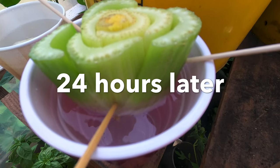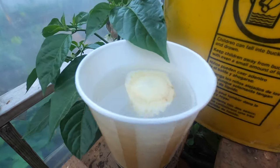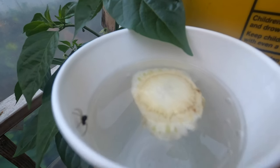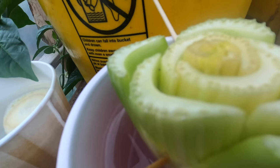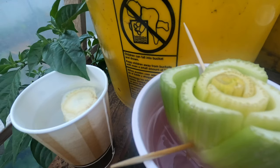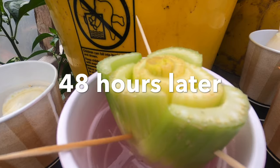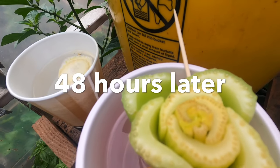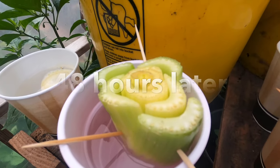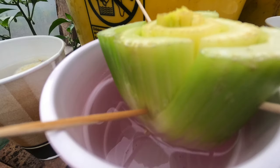Eight hours later, there's a little bit of improvement — you can see a slight projection in the middle. The experiment piece still has no change. After 48 hours, the color of the celery has changed noticeably — more yellowish — and more of the top is coming out. It looks like leaves are going to start coming out very soon, probably in a couple of days.